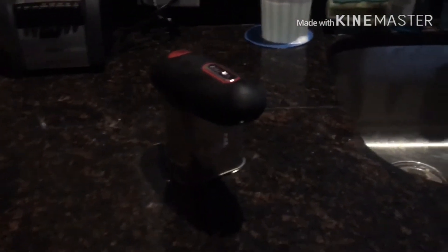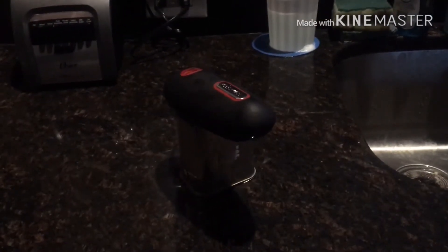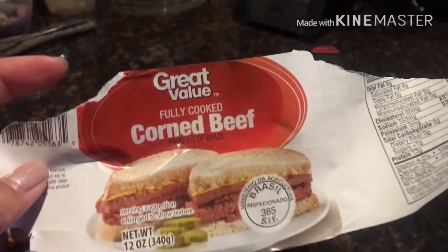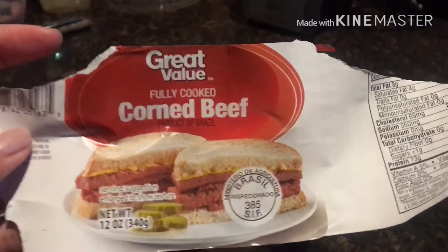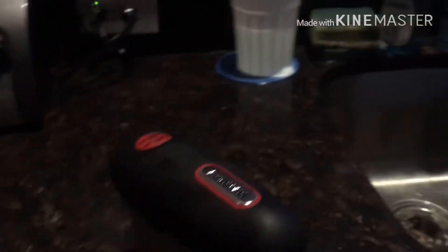Hello guys, good morning! Welcome to my channel Filipino Wife in USA. Today I have my lunch — corned beef. We just bought this yesterday, so I want to show you something.